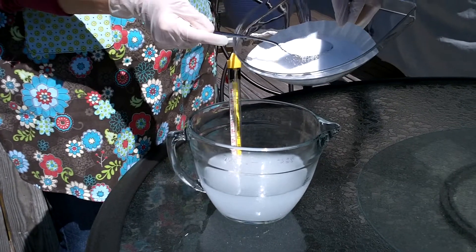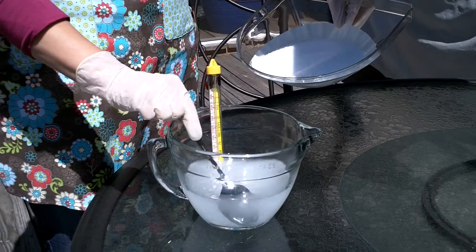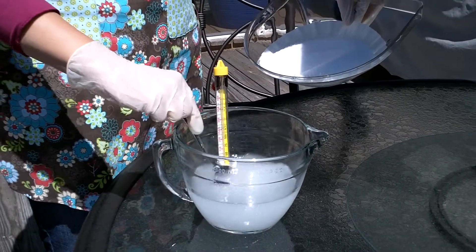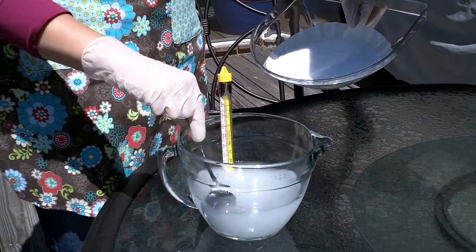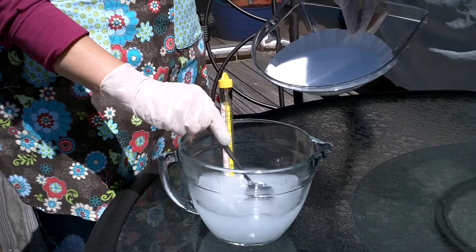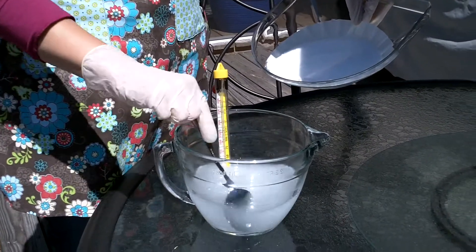We'll try to take a look at that once everything is dissolved. Thank goodness we have a little bit of a breeze to serve as our exhaust fan.